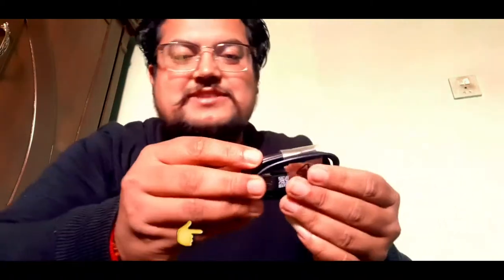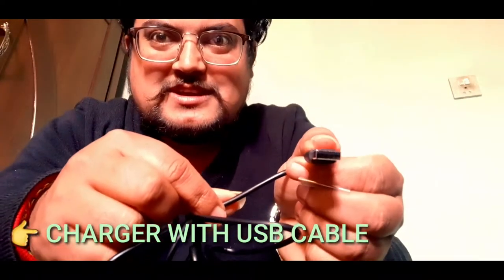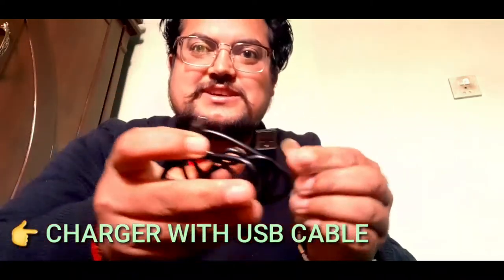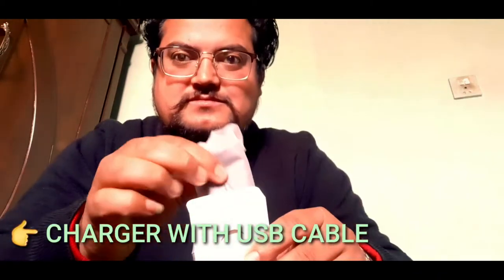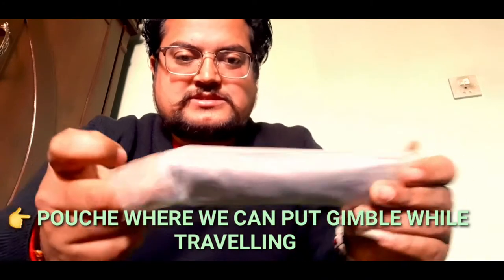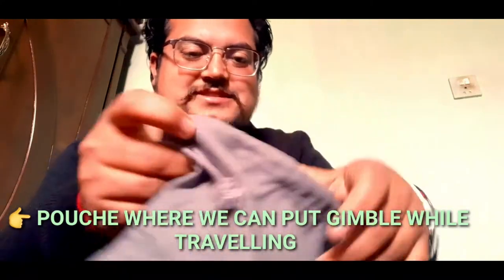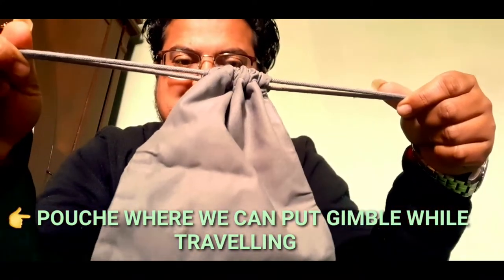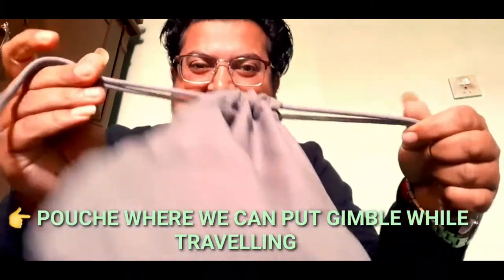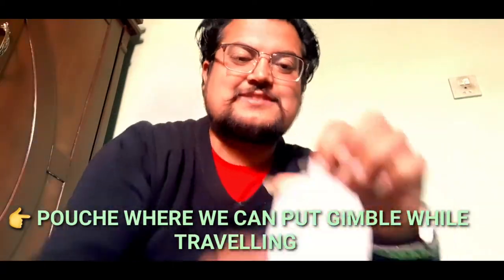This is the charger with the USB cable — you can see this is the USB and this is the charger board. And this is the pouch where we can put the gimbal and seal it back.